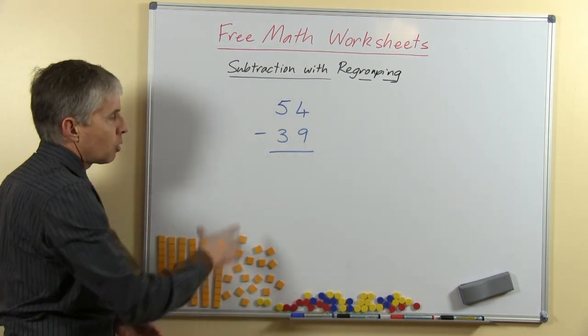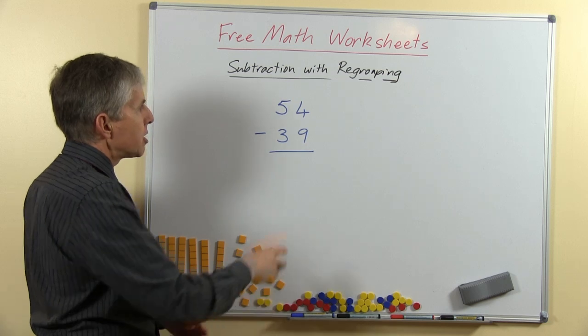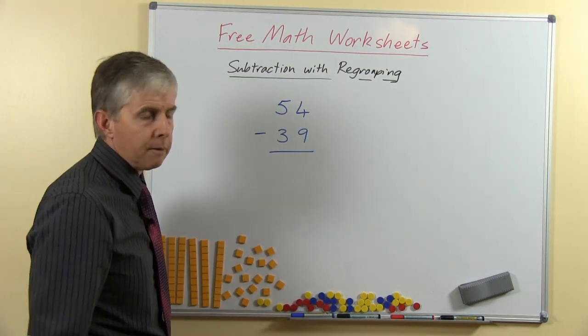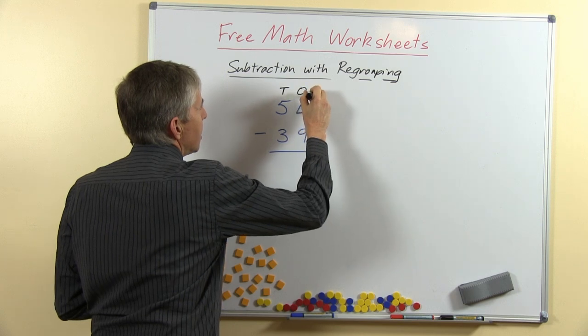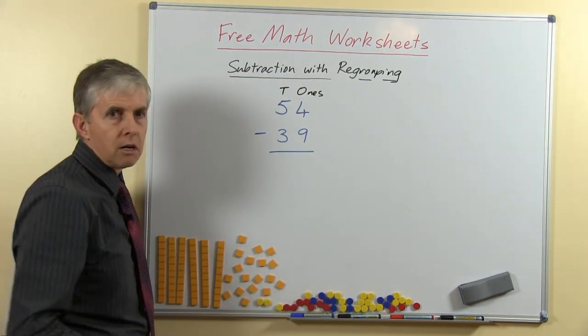Here's a question which is a common sort of question for this operation. We have 54 and we're taking away 39. You'll remember that the 54 is made up of 5 tens and 4 ones, and the 39 is 3 tens and 9 ones.